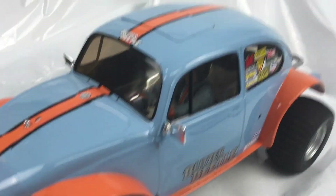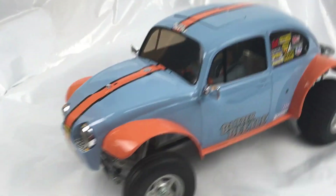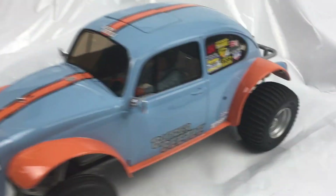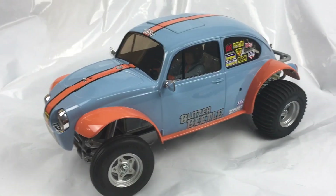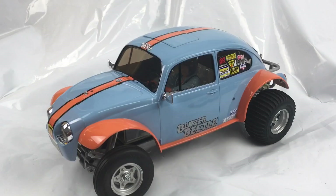I didn't bother lacquering over the stickers on this one — I usually do on most but couldn't be bothered this time. It's just going to be sat on the shelf until somebody buys it, and if they don't want the stickers on they can take them off. Thanks for watching — give me a big thumbs up if you like it, cheers!